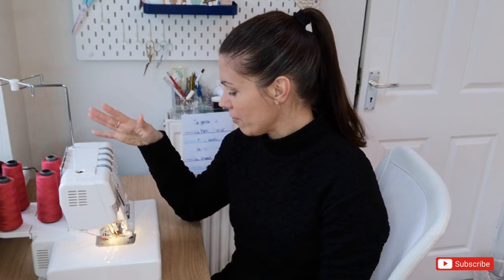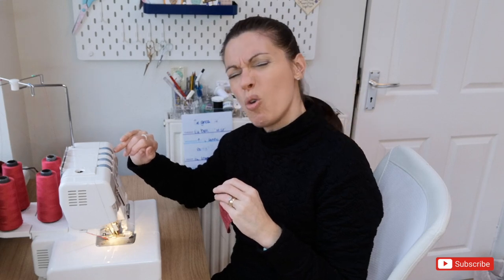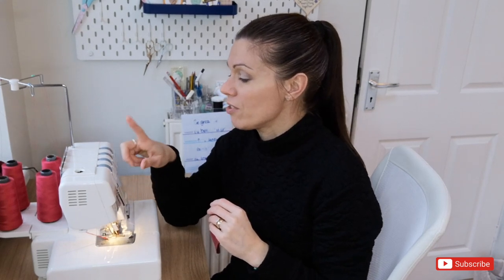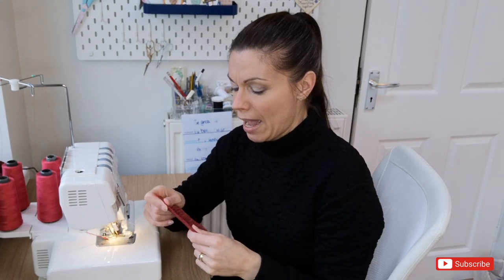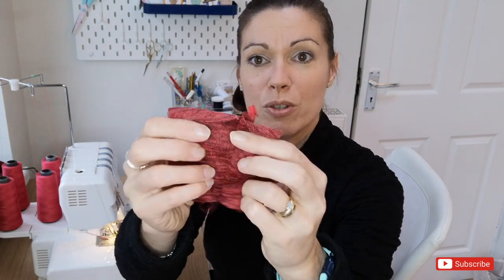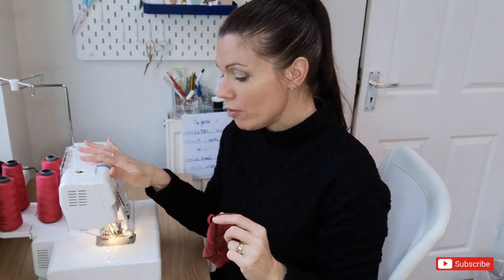We're going to get started on the sewing. I've got my overlocker all set up. Someone previously asked what settings I have my overlocker on, so I'll mention it each time I sew a garment. I have the Janome 6234XL. All overlockers are different, but my settings for this fabric are: stitch length almost 3, differential feed 1.5, both loopers on 3, and left and right needle tension almost 5. I tested on a scrap piece and found that prevented the stitches from showing when the seam is pulled apart.